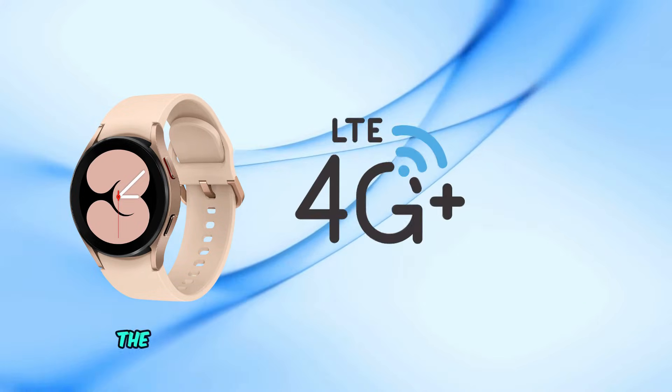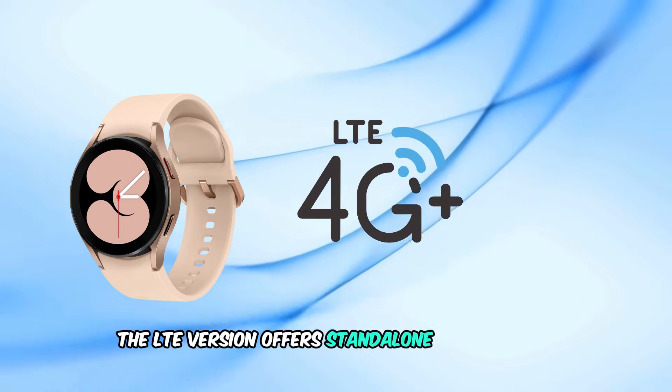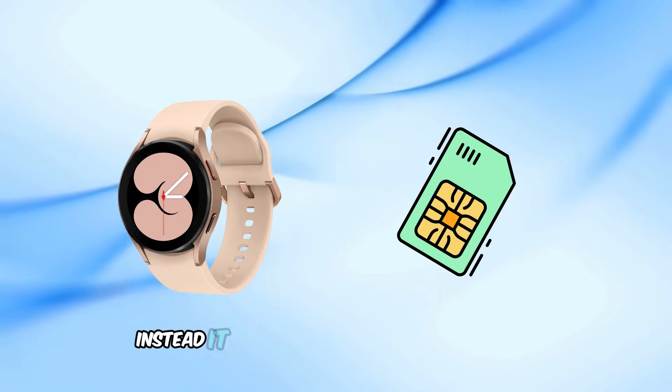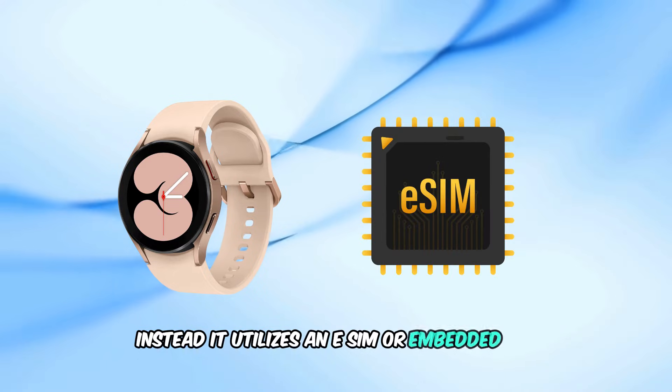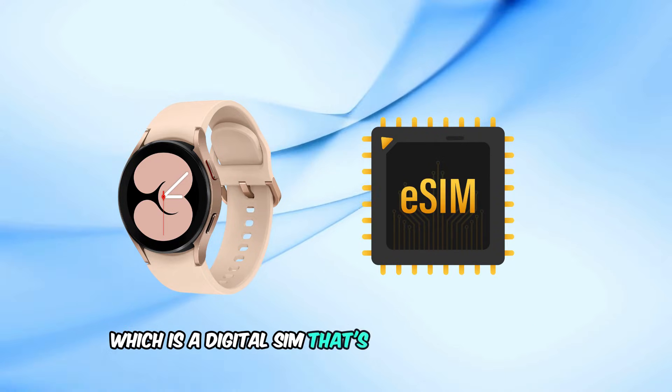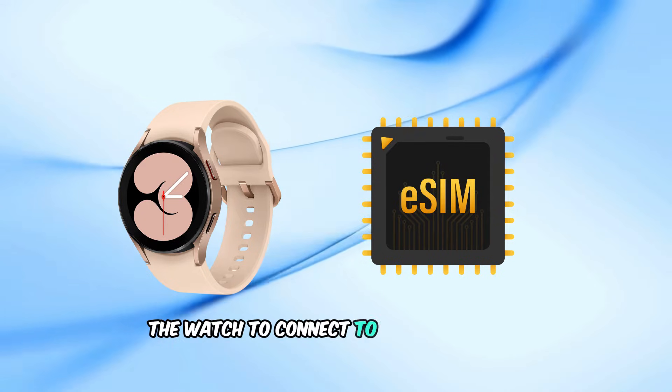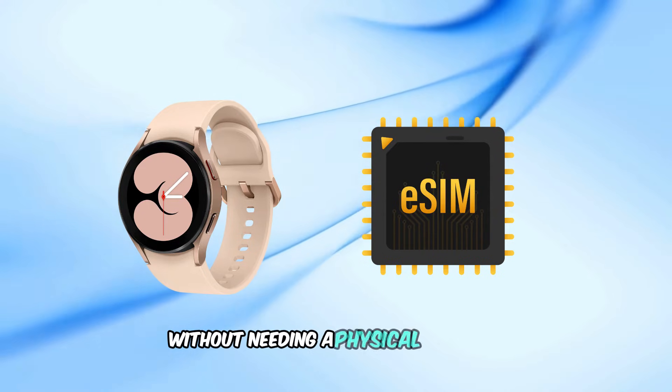On the other hand, the LTE version offers standalone connectivity. But here's the catch — it doesn't use a physical SIM card. Instead, it utilizes an eSIM, or embedded SIM, which is a digital SIM that's built into the device. An eSIM allows the watch to connect to your carrier's network without needing a physical SIM card.